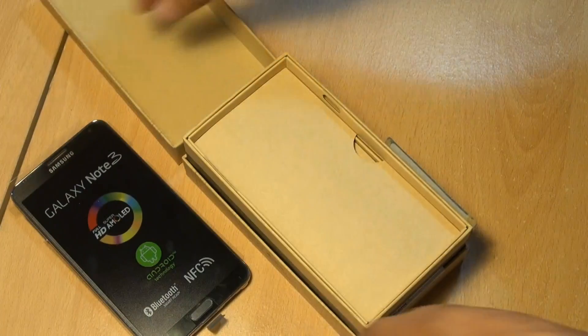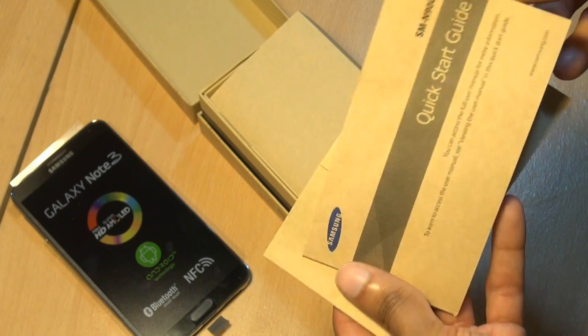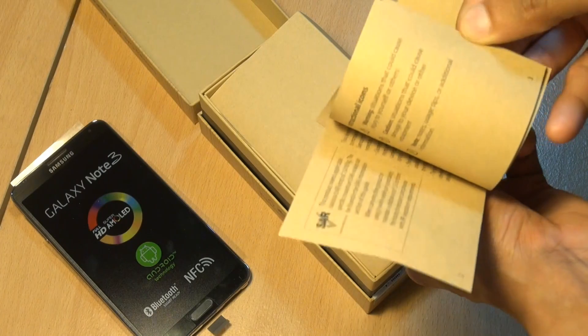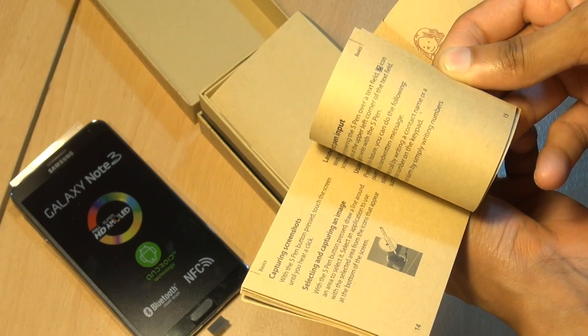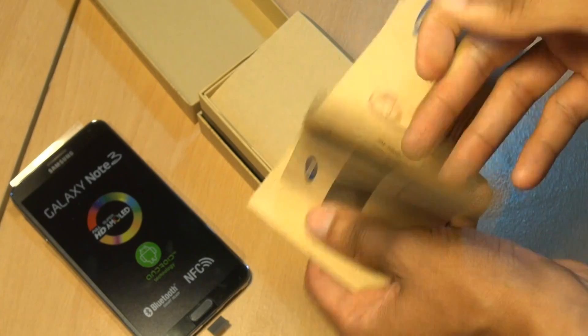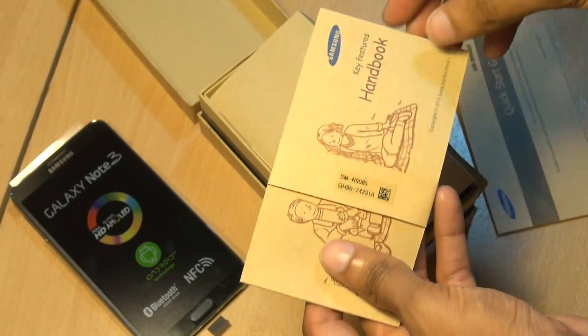We'll leave it to one side and see what else we get in the box. Quick start guide here from Samsung, again giving you another overview about the device — where some of the key features are on the handset, how to remove the battery, remove the S Pen, use the S Pen, put it back in again, that kind of good stuff. So we'll leave that to one side.